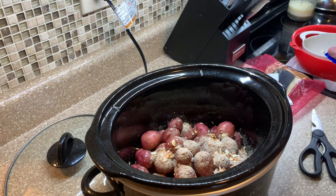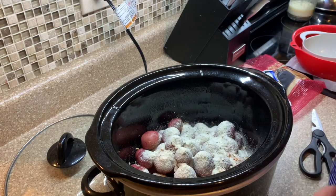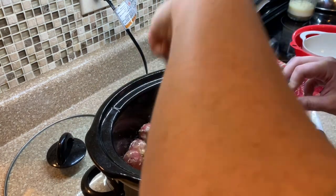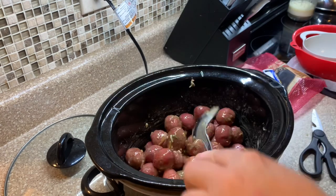I added half a packet of ranch, used the whole packet of onion soup mix, and added one stick of butter. Y'all, it was so good. The flavor from the ranch and the onion soup mix was really, really good — it gave these potatoes some amazing flavor and I really enjoyed them.